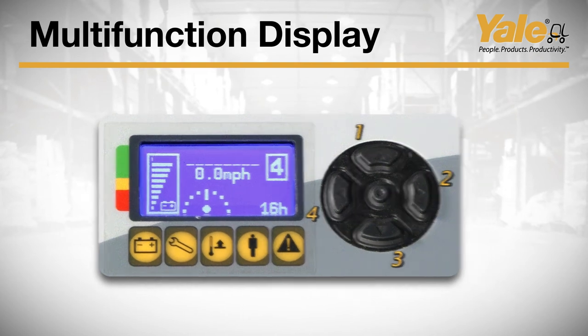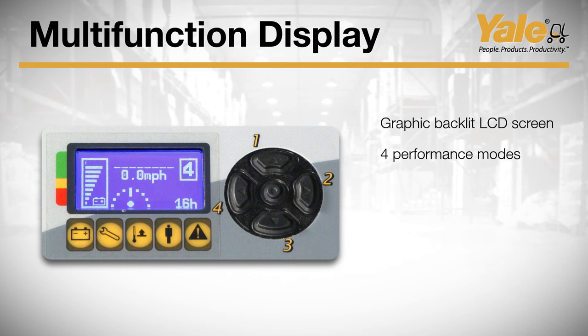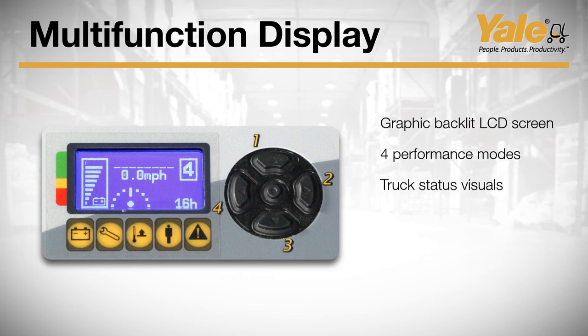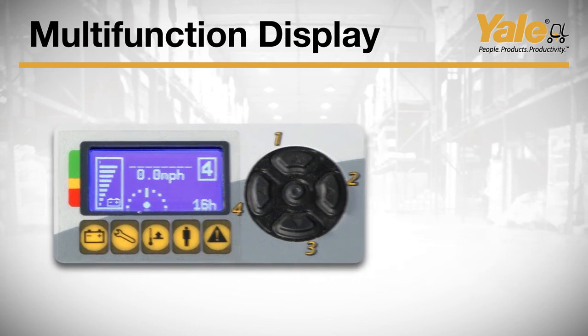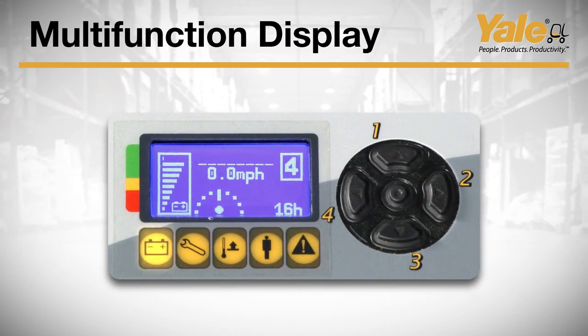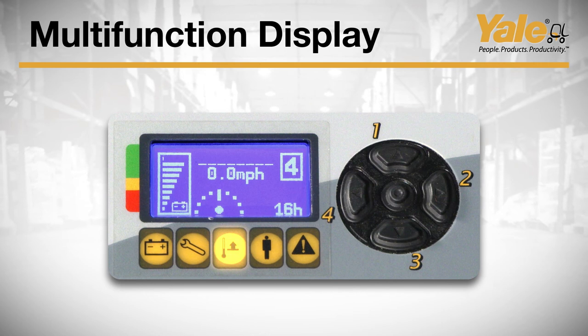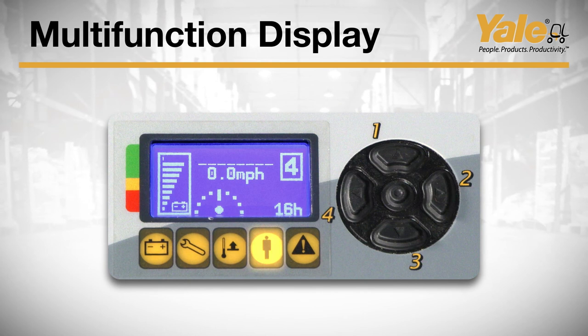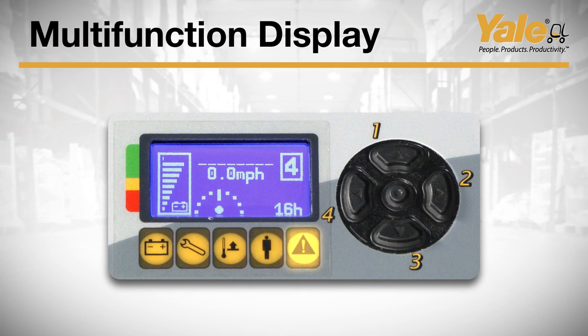The multi-function operator display panel features a graphic backlit LCD screen that holds up to four lines with 16 characters. Four operator programmable performance modes can be selected by pressing the buttons numbered one through four. Visuals include steer angle, travel direction, acceleration rate, travel speed in miles per hour and kilometers per hour, as well as traction, lift, hoist, auxiliary, and total truck hours. It also provides diagnostics and fault codes, battery state of charge, and a truck inspection checklist. Below the LCD screen, there are five LED status indicators: the battery icon indicates 10% or less charge remaining; the wrench icon indicates an active fault; the thermometer icon indicates a motor or motor controller exceeds or is below pre-programmed limits; the operator presence icon indicates when the operator is not in the correct position or the parking brake is applied; and the warning icon indicates issues with calibration, an incomplete checklist, or maintenance reminders.